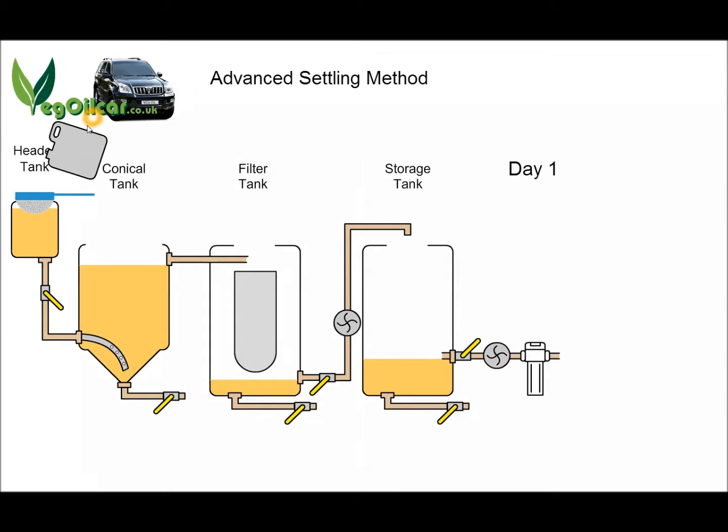So here we are — the advanced settling method. What we're doing is pouring some waste vegetable oil into this header tank through a coarse filter. This waste oil is then passing very slowly, over a period of several hours, down and being introduced into the bottom of this conical tank. This tank is where all the settling will take place. As the dirty oil passes into the bottom of this tank, the oil is forced upwards, and at the very top is the cleanest already settled oil. That clean settled oil passes through this pipe into the filter tank where it goes through a filter sock — a 5 or 1 micron sock.